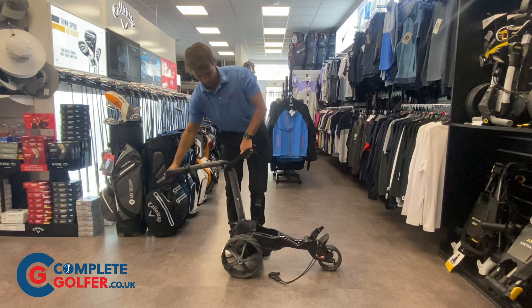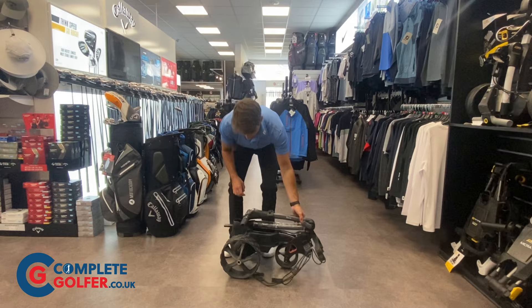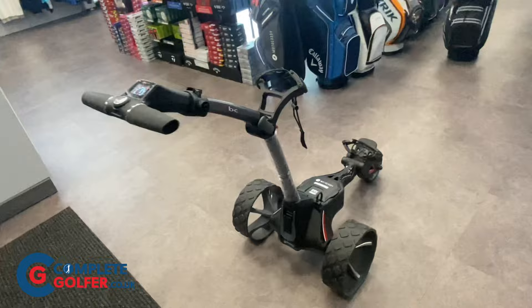As you fold the trolley back down, the front wheel also rolls in by itself to make life easy. It also has a stand at the back of the trolley so it can sit upright. The wheels can also be inverted to make the trolley even more compact. The M1 is also fitted with a USB port for charging and an easy lock bag system, so any Motocaddy bag can be locked in place without a bottom strap.